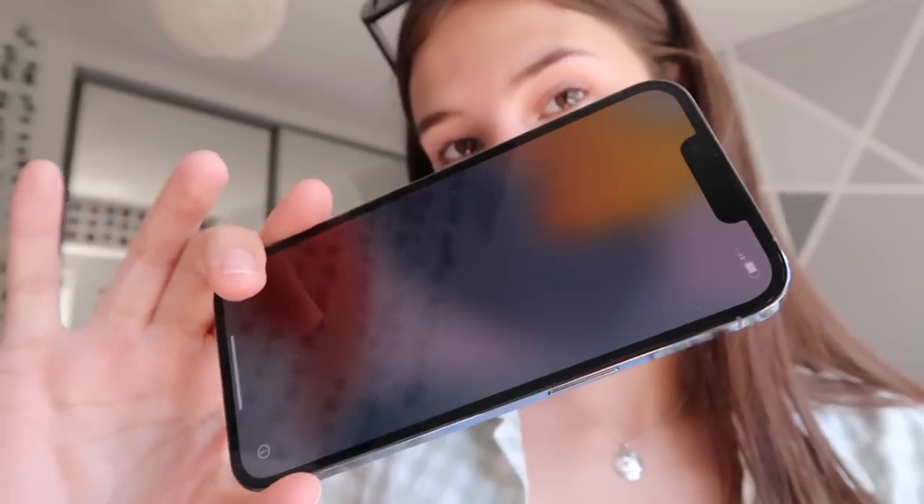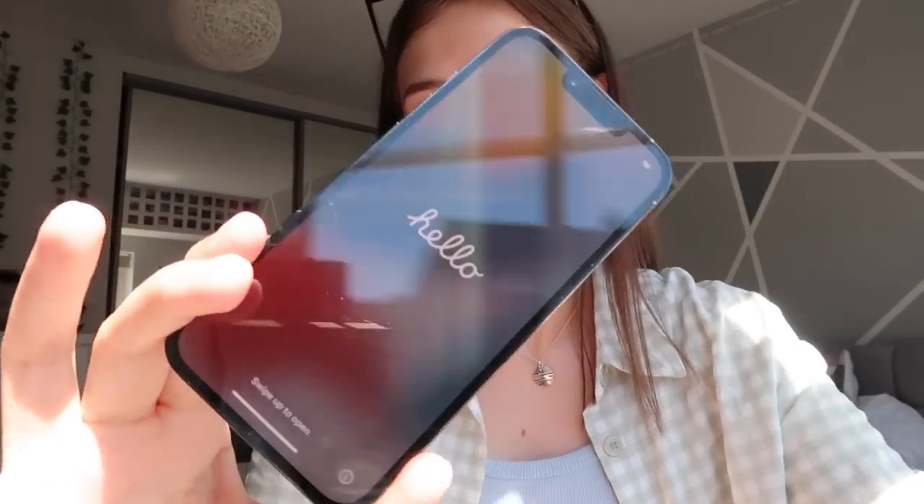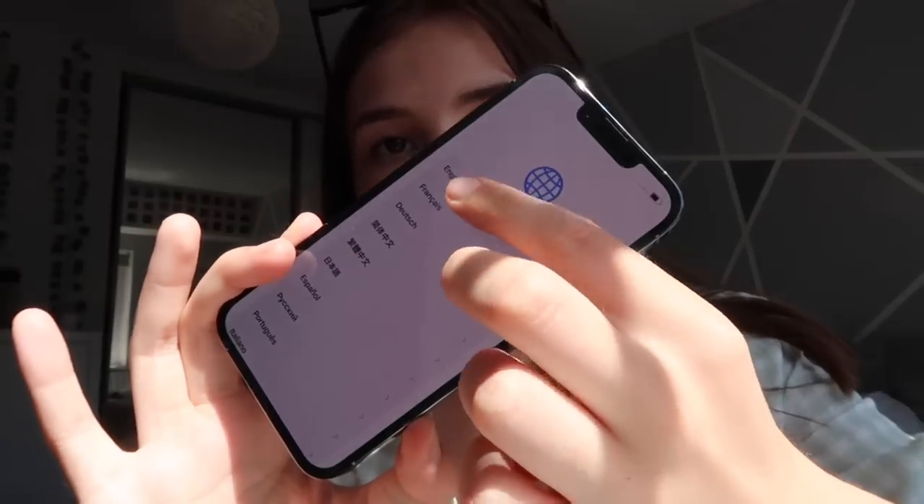I'm going to turn it on and do the setup. We get 'hello' in so many different languages. The sun is really annoying because it's reflecting off it. I just have to hold it on this side instead. Language — English. Select your country or region — UK of course. So we have Quick Start now.